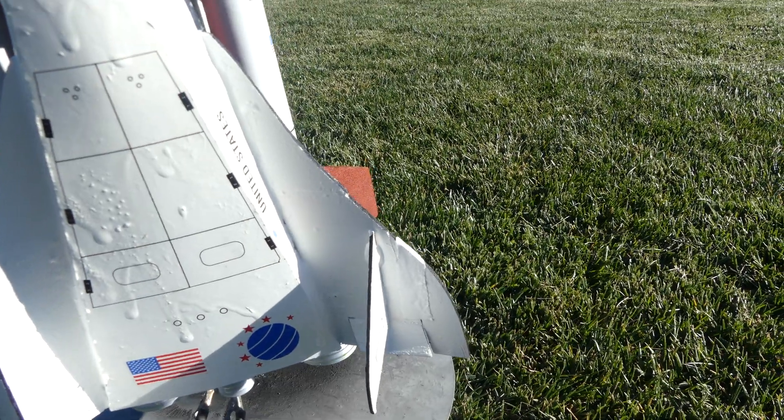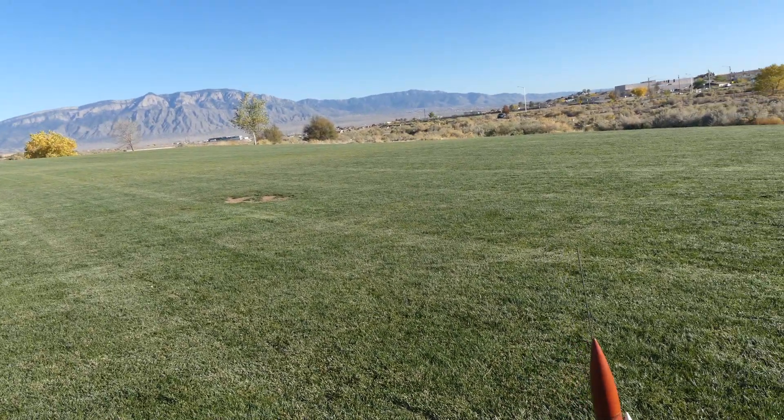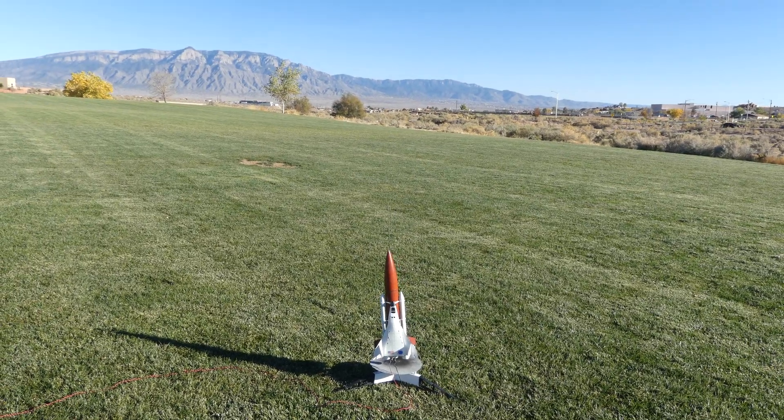We mended the broken wing. We're back out for one more launch. We've got an e-moto this time, so hopefully it does a lot better. All right, you guys ready? Come on, three, two, one, go!